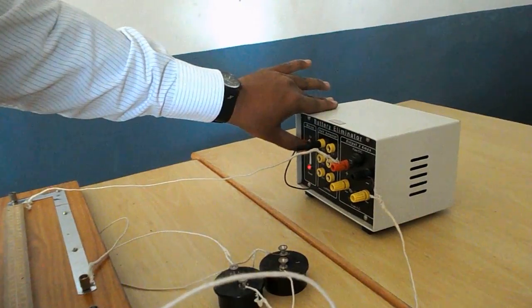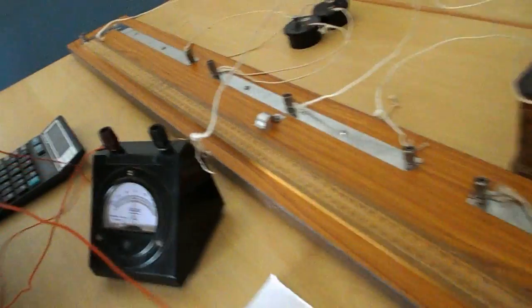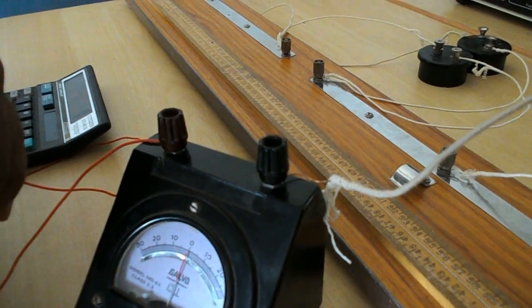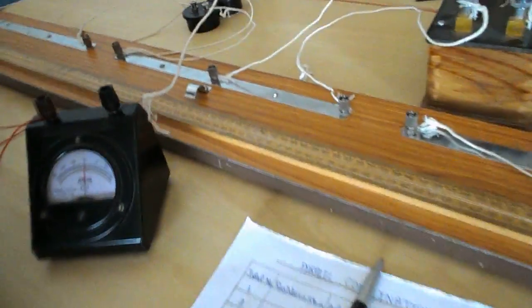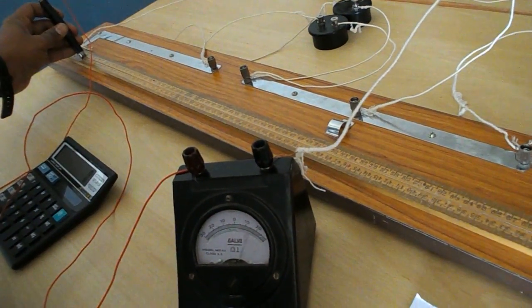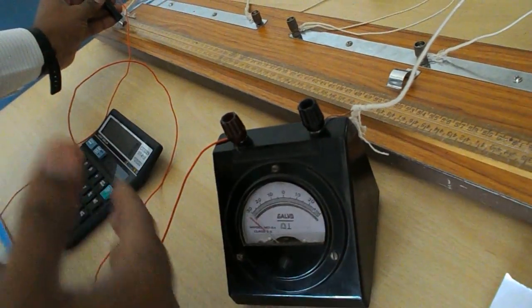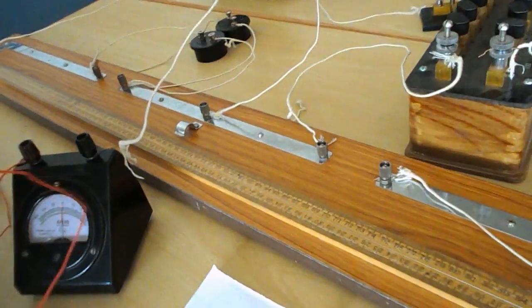Switch on the battery and check for opposite deflection in the galvanometer. Put the jockey on terminal A — the pointer deflects to the left side. Put the jockey on the C side — the pointer and galvanometer deflect to the right side. Therefore, the galvanometer shows opposite deflection, confirming our circuit is correct.